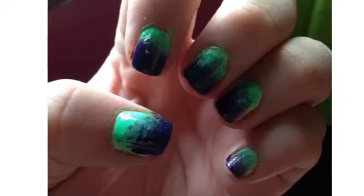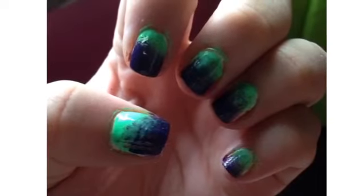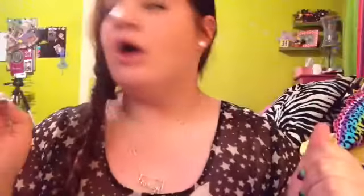These are my final nails — I'll be inserting a picture right here. These are really nice and fun for the summertime. I hope you guys enjoyed this quick video. Comment, rate, and subscribe. Bye!